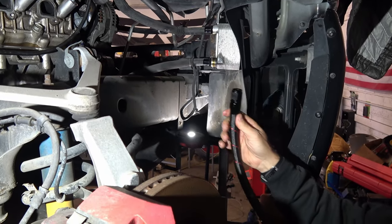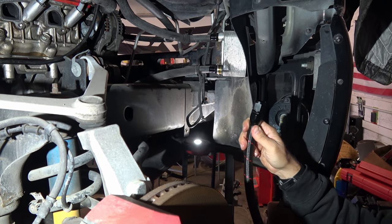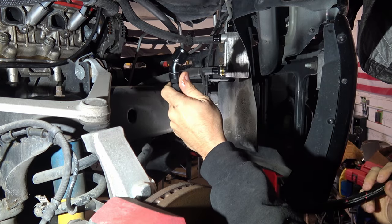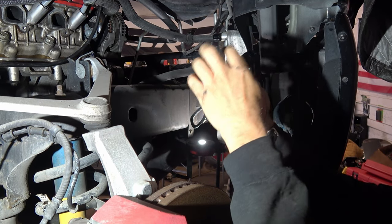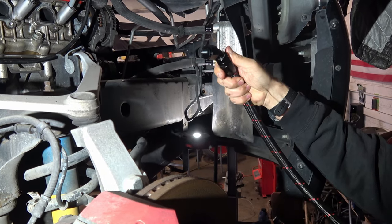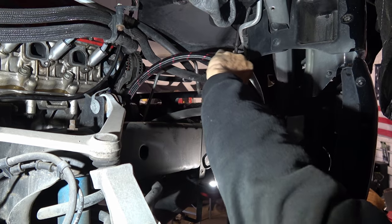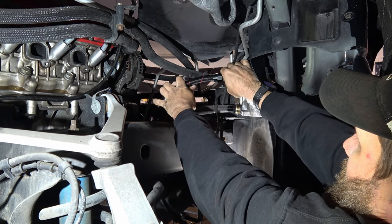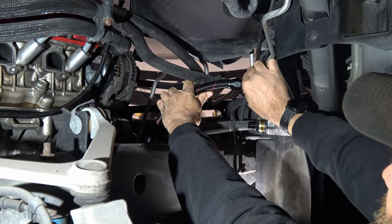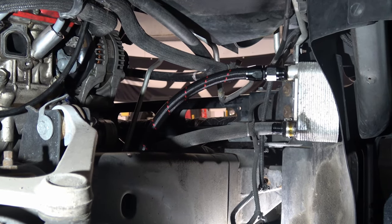Next step, we are installing the lines. They will come with a straight and a 45. Shout out to Chris Winter for the assist on this one. The straights are going to go to the cooler itself, and then the 45s will go to the engine. Just so you know, when you get them, the 45 is adjustable — if it's not in the correct orientation you need it, it does swivel so you can adjust that as needed. Get that started on the straight there.